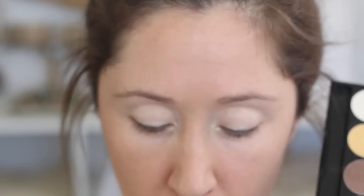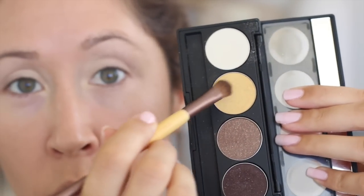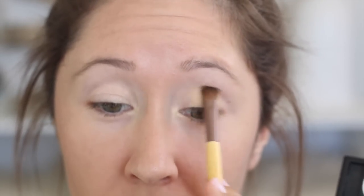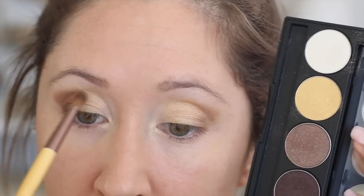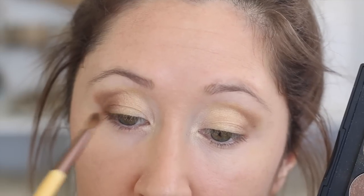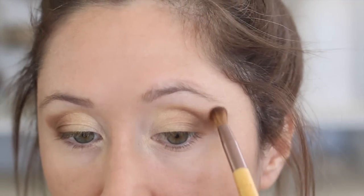Then I'm switching to this dual-ended brush which has a flat shader brush, and I'm getting into that pretty gold color to go on the middle part of my lid. Then I wipe off that brush and get into this light bronze, bringing it into the crease about halfway and working it into the lash line too. Then I wipe off that fluffy blending brush.